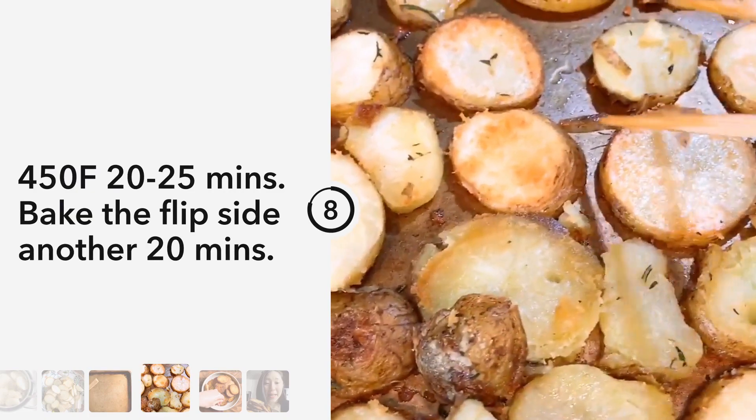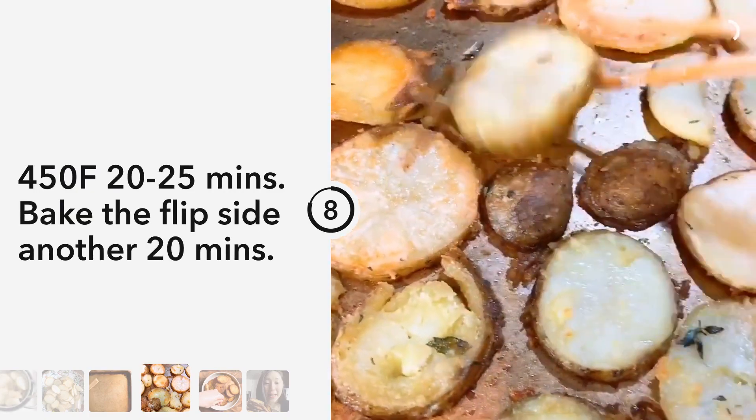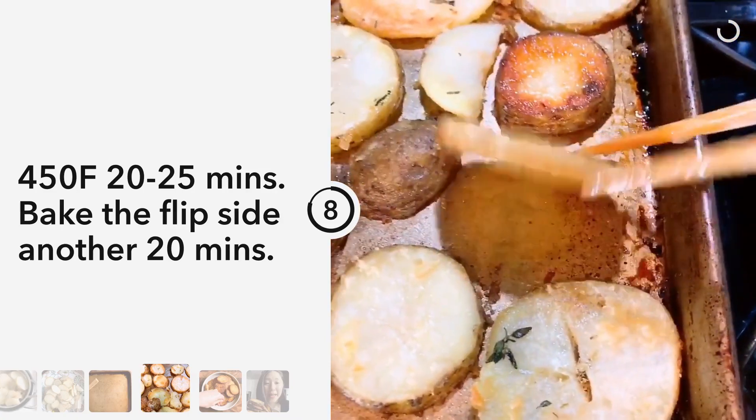After about 20 to 25 minutes in the oven, flip them and cook the flip side until it's also golden and delicious.